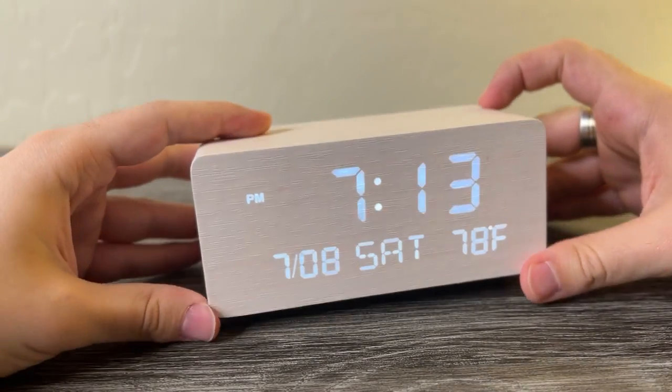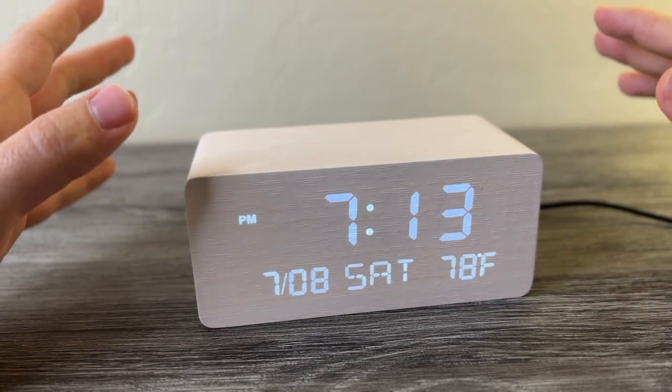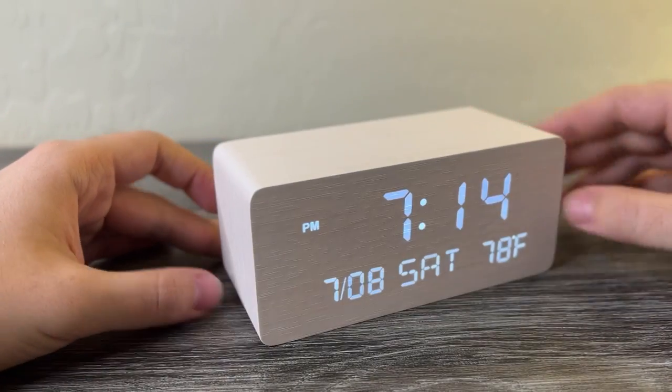Some cool features: obviously you've got the time, but you also have the date and the room temperature of the room the clock's in. I would just ignore the temperature though, because it's not very accurate. It's a bit sad to see and you can't disable it, but it's not a big deal.